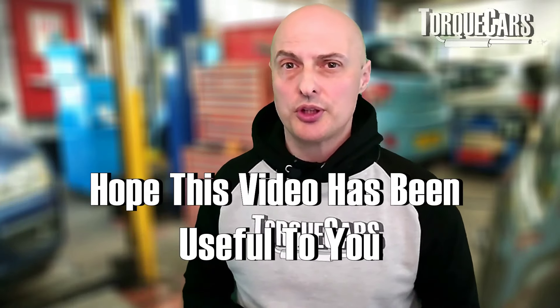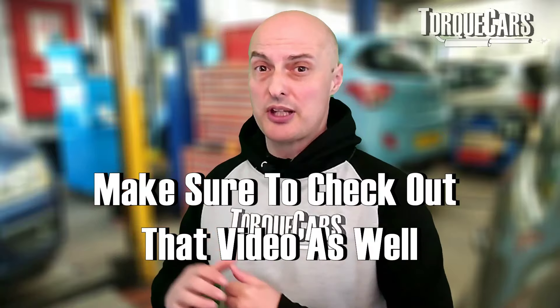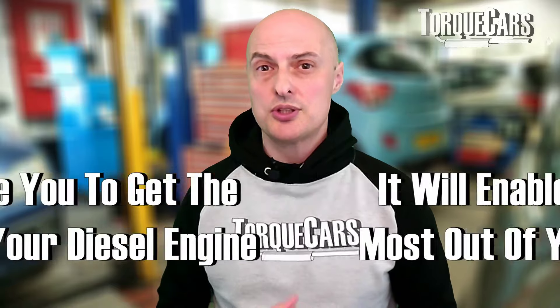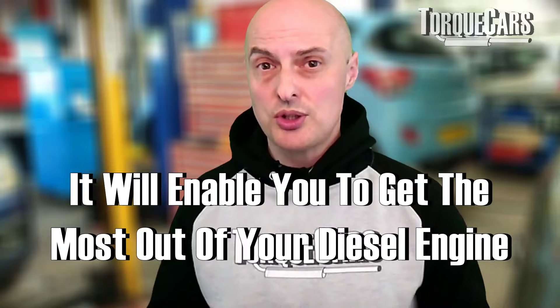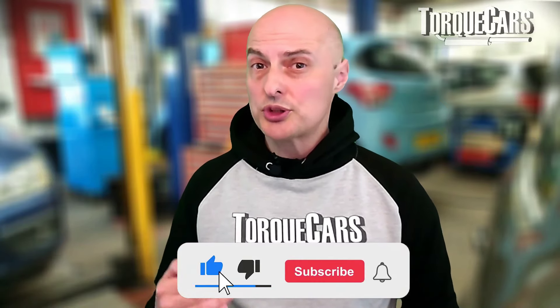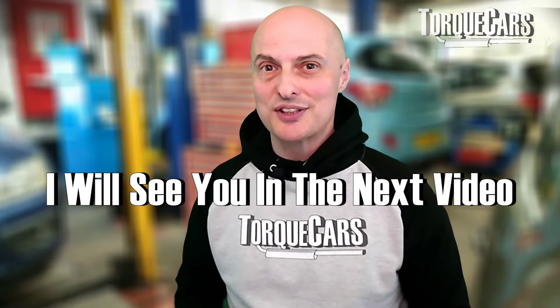Other questions people ask include whether they should remove the DPF — there's another video covering DPFs and whether they should be removed. Check out the diesel section for lots of recommendations and tips to get the most out of your diesel engine. Please subscribe if you haven't done so, and please like the video as it helps us get out there.